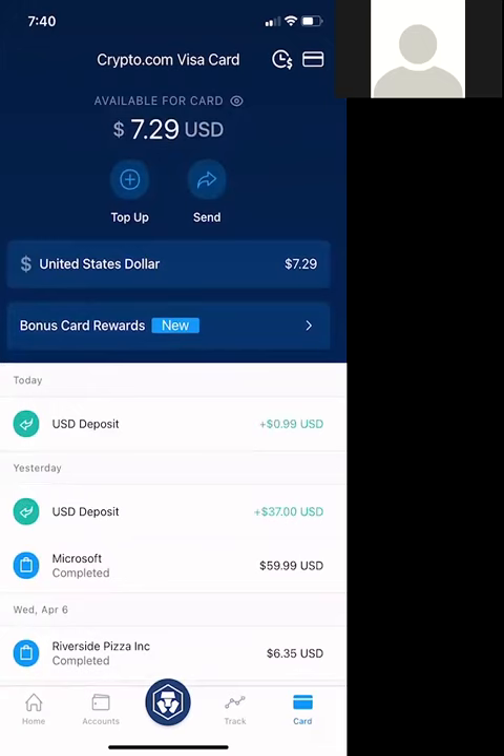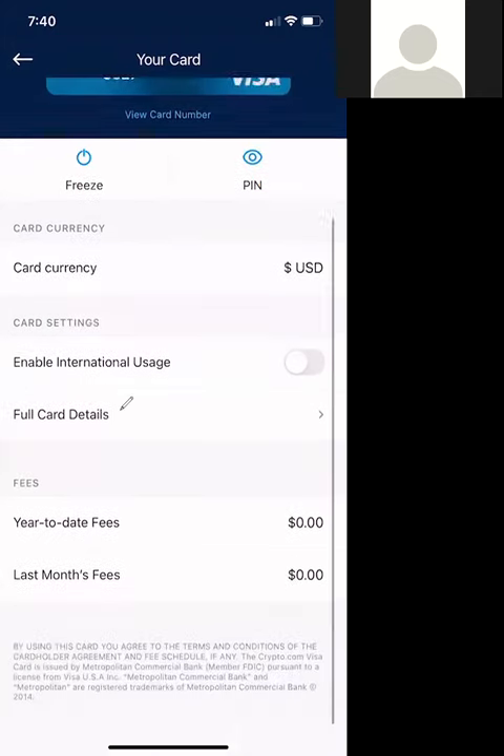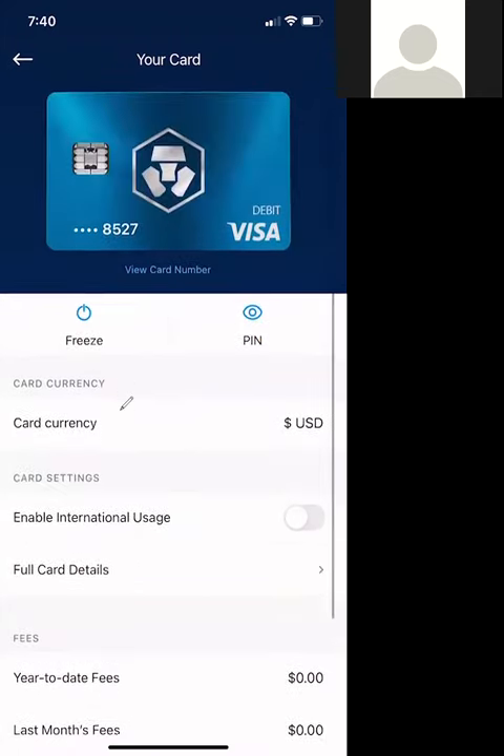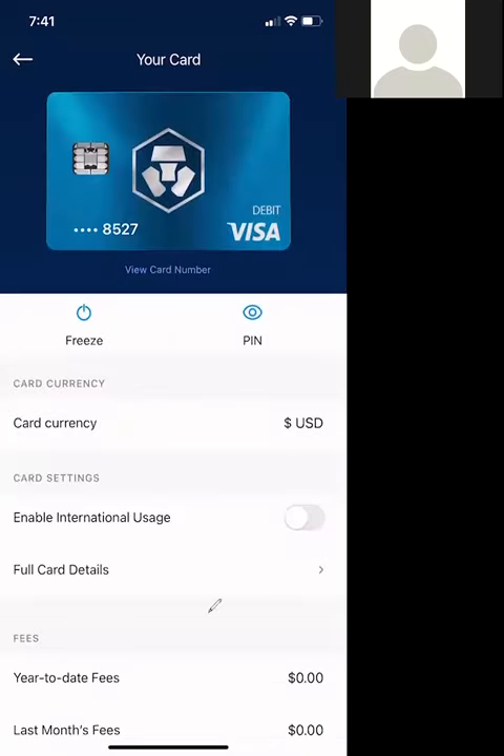When you're dealing with your card, I believe you can click up here. This is where you can actually set your PIN in this area, and this is where you can actually see what your PIN is. I believe you'll be able to get the card number here and all that other good stuff. So that's it — that's how you do that.